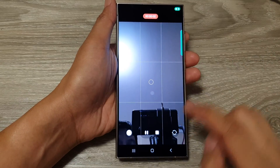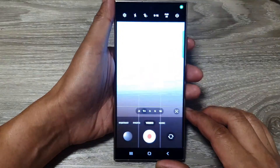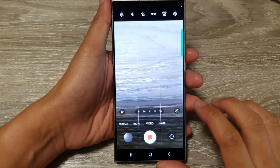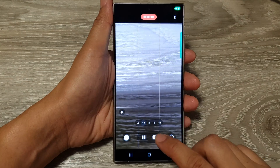And that's it — now the video is starting. So that is how you can use the Show Palm feature to start recording a video or take a selfie shot.